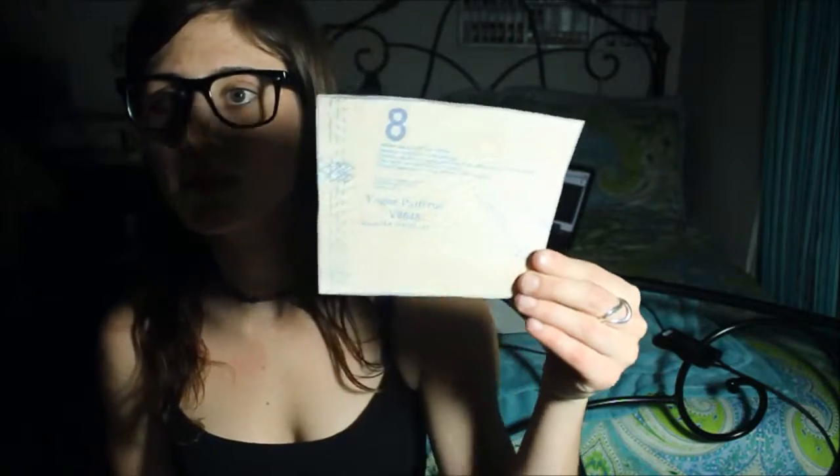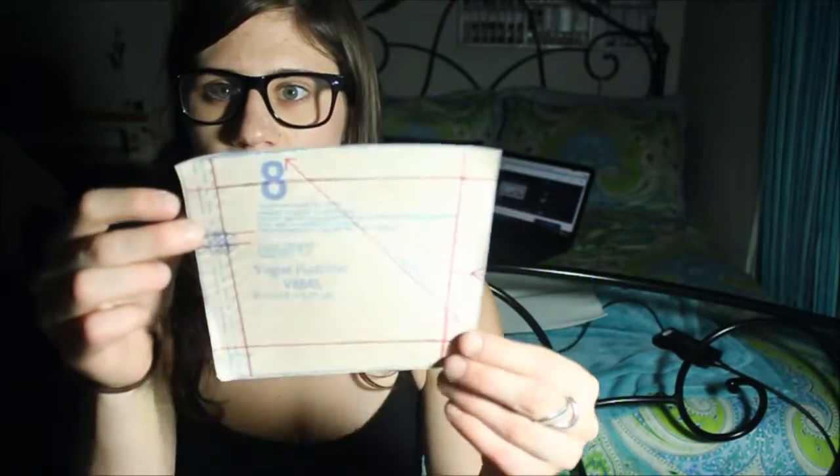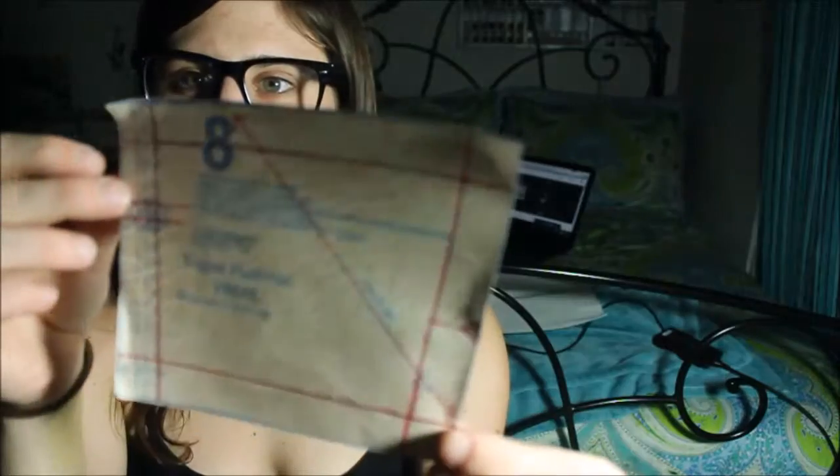So I'm going to basically teach you guys how to go from this, which has a 5/8 inch seam allowance and a tiny little grain line that does nothing, to this.